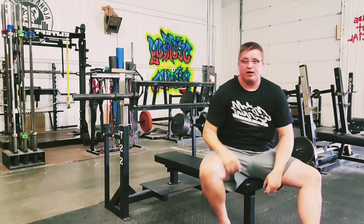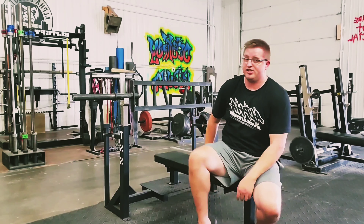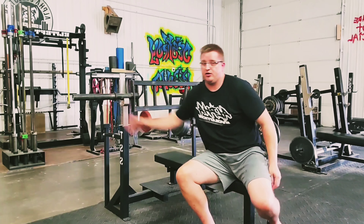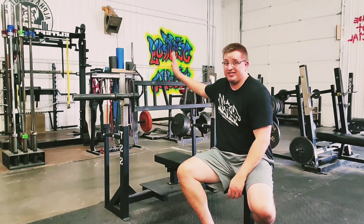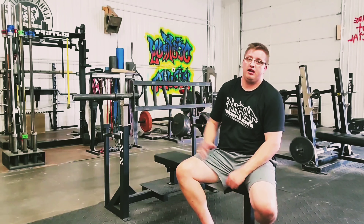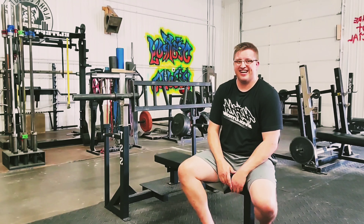Now you guys know about the football bar. It does weigh 45 pounds and it takes standard clips — the regular clips. Some of the specialty bars require an axle collar; this one does not. Give us a try, and I'll see you in here getting stronger. See you guys!